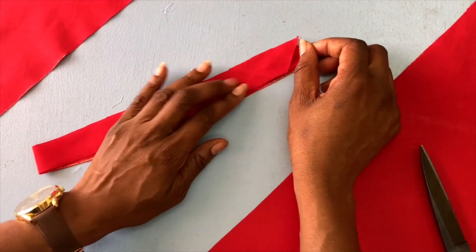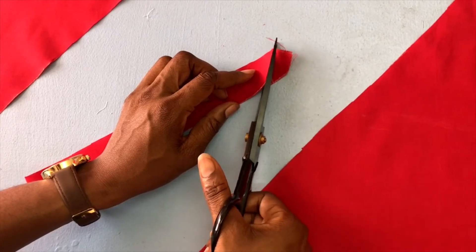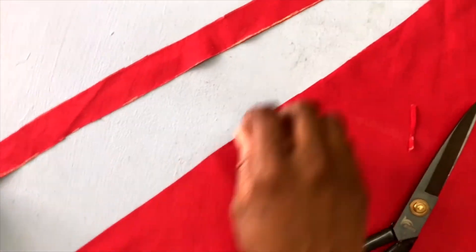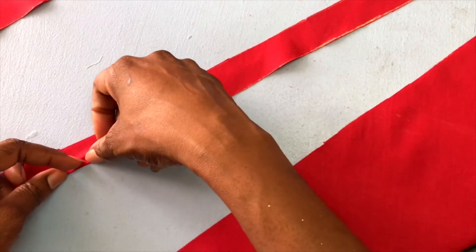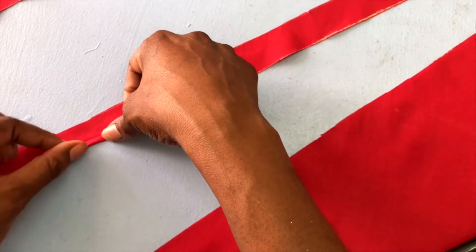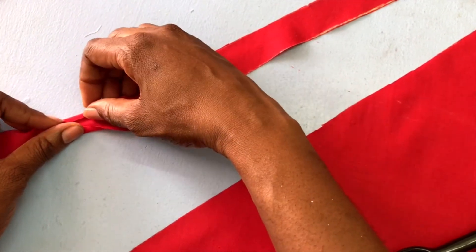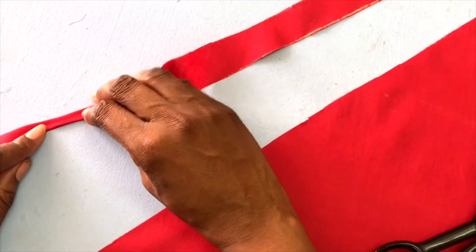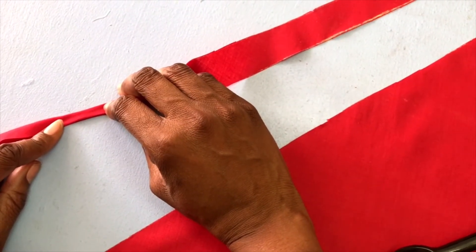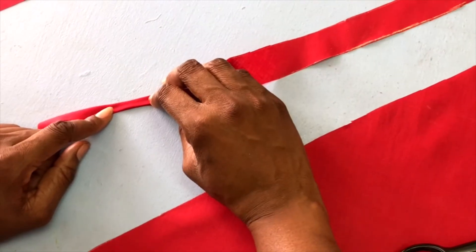I'm just going to put our final cut right here, and there we have our one inch wide bias binding. Now, this would be a stitching line — approximately a quarter inch wide — and we have our second stitching line, also a quarter inch wide. By the time we are done, this would be our finishing size of this bias binding.